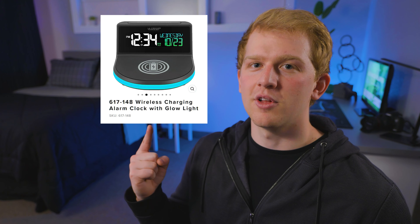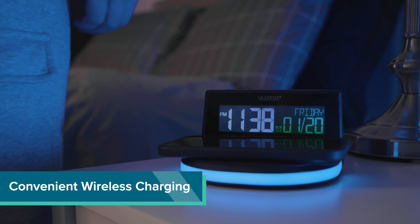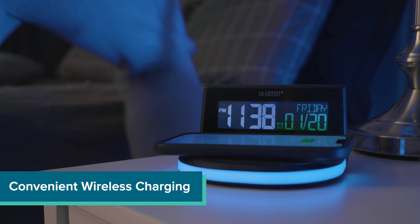That's when I found this wireless charging alarm clock from LaCrosse Technology. I just set my phone on the silicone charging pad and we're off. Simple as that.